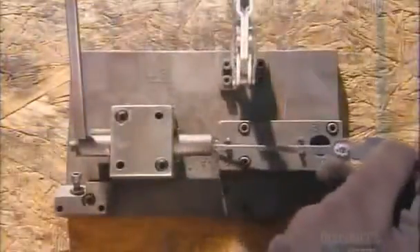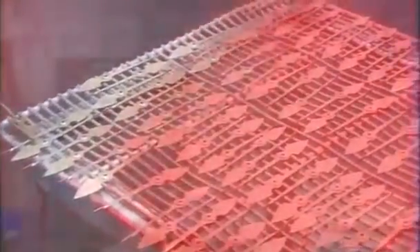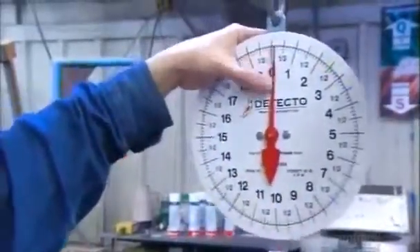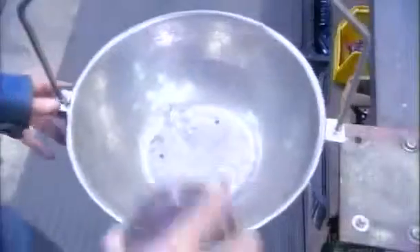A press stamps the pointer from a thin sheet of aluminum. Using a special tool, they twist the end, forming a thin tip that won't obscure the fine line to which the pointer's pointing. A coat of red paint makes the pointer stand out against the black and white face. Once the paint's dry, they mallet the pointer onto the pinion. Now they hang the pan on the scale and turn a little screw in the slider to adjust the pointer to zero, ensuring the scale will weigh just the produce rather than the produce and the pan.